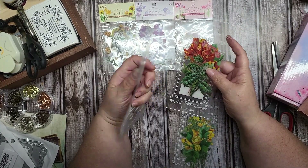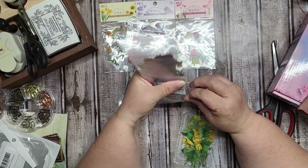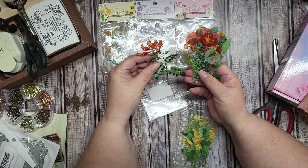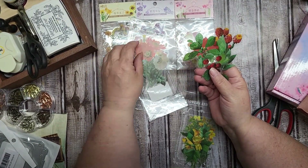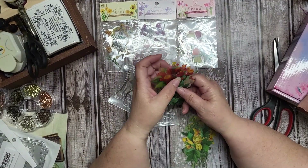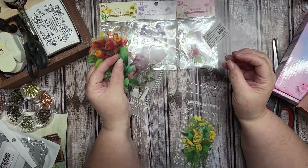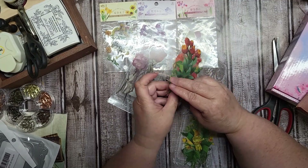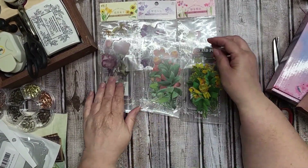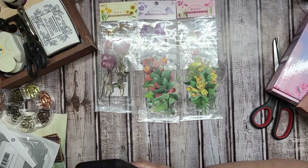I also got some tall flowers — it says 'Florals and Poems.' The smaller packages have 40 pieces and the larger ones — let me count — one, two, three, four, five, six — so you get six large stem flowers in each of these. I think altogether you're getting about 160 flowers in this multi-pack. Let me check the cost on my Amazon order.